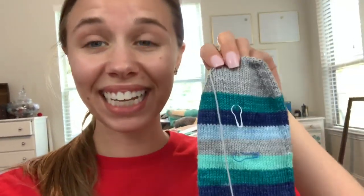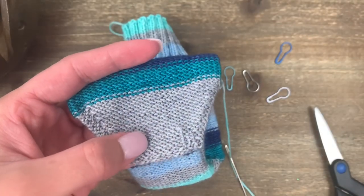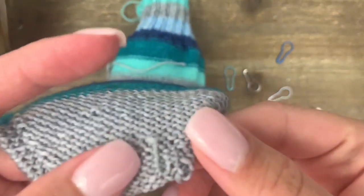I just finished doing the Kitchener stitch on my toe. I haven't done my ends in yet, but technically I'm done — I finished in the eight days! I'm going to go ahead and weave my ends in and then give this a little bath. I thought you might be interested to see how I weave my ends in on socks.